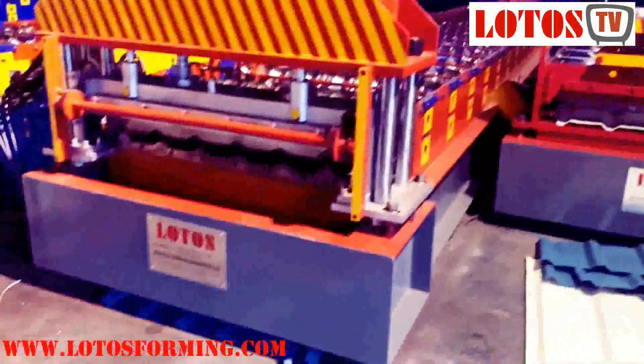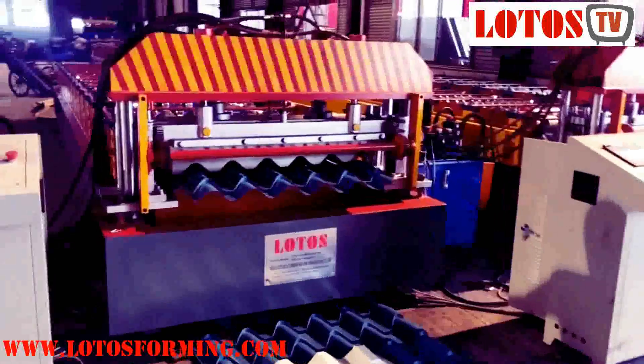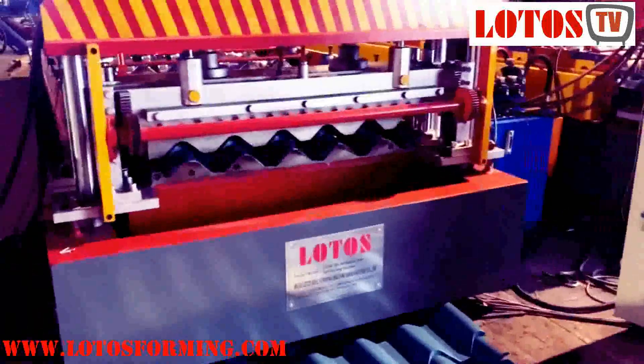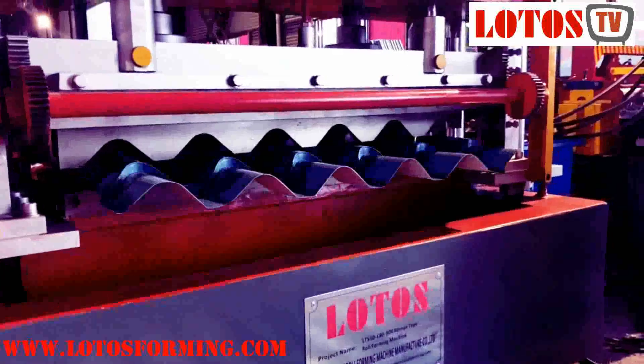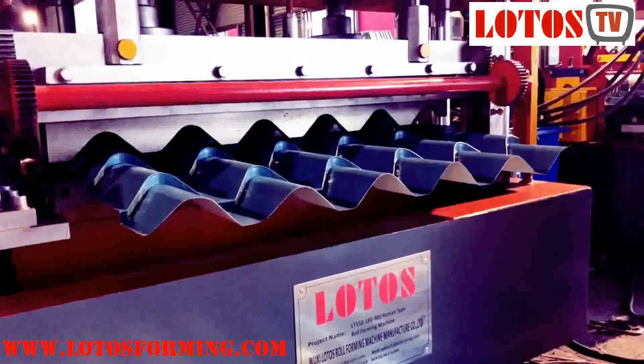The double-layer roll-forming machine has two layers of roll-forming parts, which gives it another name: dual-level roll-forming machine. Because this machine makes two metal sheets, double-sheet roll-forming machine is also a familiar name to people.